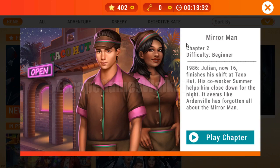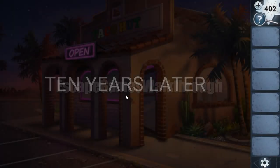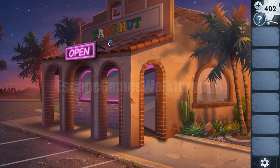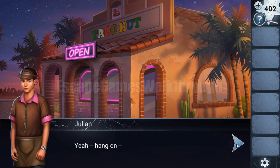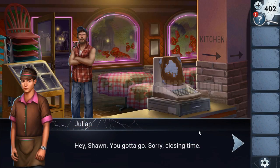We are playing Adventure Escape Mysteries, Mirror Man, Chapter 2. This chapter is the next stage in life of Julian. Ten years later after this event, he walks into Deco Hut, and now it seems that the same thing will happen to him here.